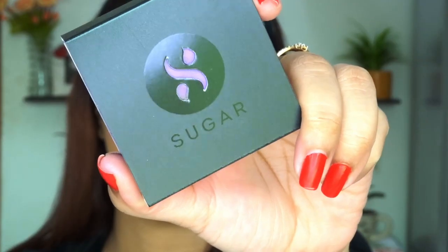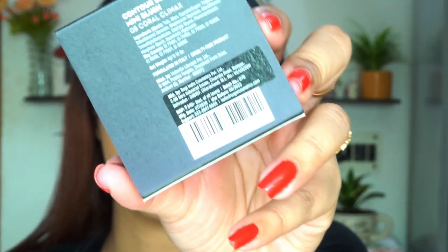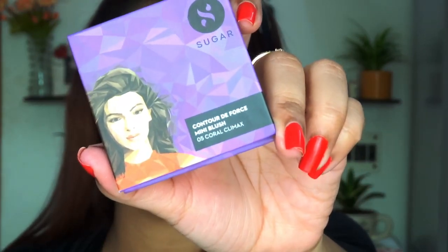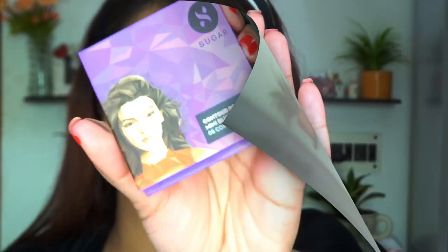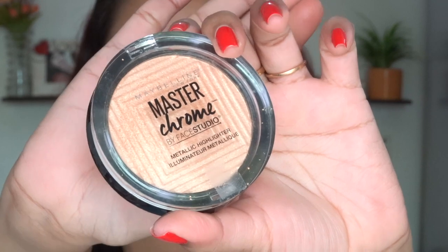After contouring, I am going to use banana powder from the palette to make it a sharper, more polished finish. Moving to a new product I recently purchased from Sugar — it's a blush in the shade Coral Climax. I love the purple packaging and the coral shade is very sweet. The formula is really buildable and the price is very reasonable.